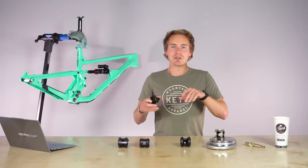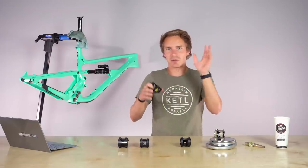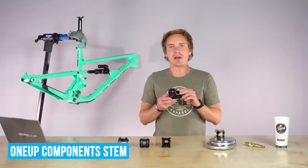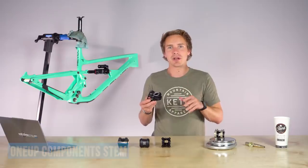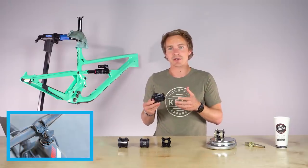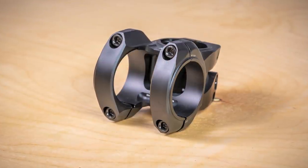Links below in the video description to all these different stems, all the different sizes and variants they come in, and a full blog article about all the specs. Next up: 1UP Components. They just came out with a handlebar and stem combo. We made a big in-depth video about their compliant 35 millimeter carbon handlebars — check that out if you haven't seen it. This stem is one of the more popular ones that we sell.